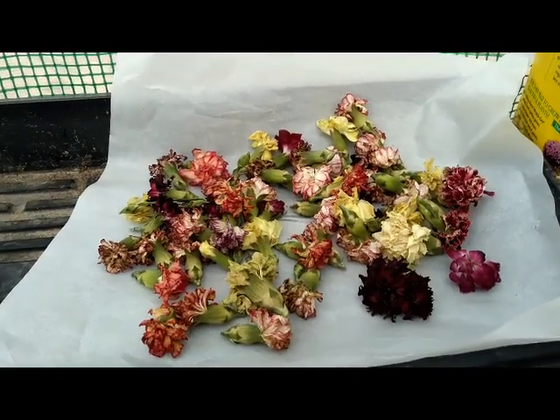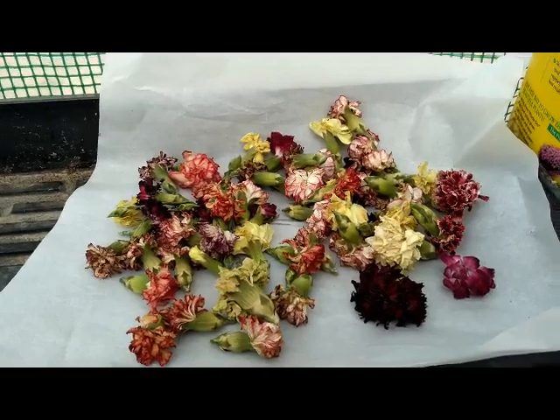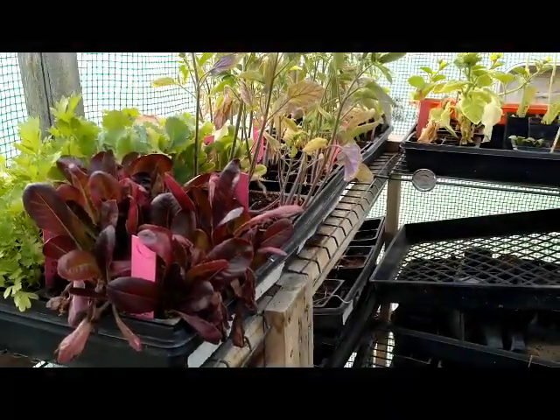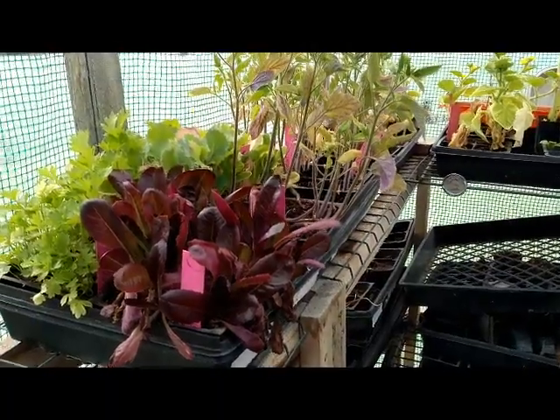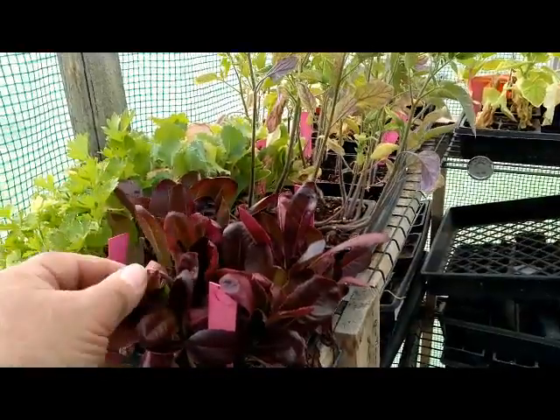I just thought I'd share that with you. This is a test, only a test — leave it to the professionals. Well, this is Sand Hollow Homestead and I thought I'd check in on my kids. Looks like the lettuce is about ready to start being trimmed.